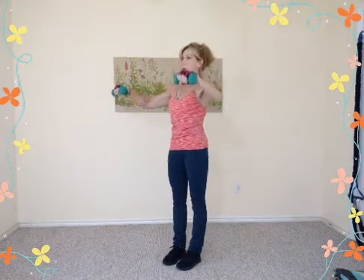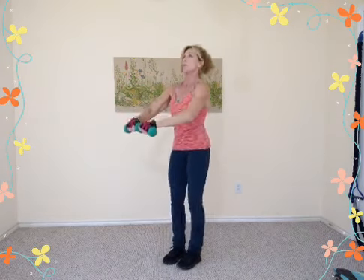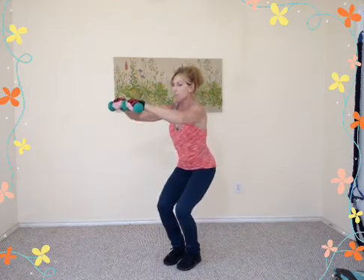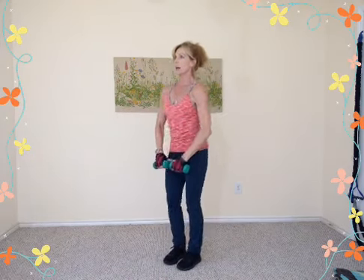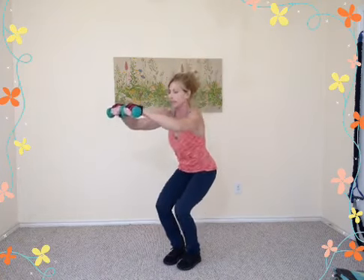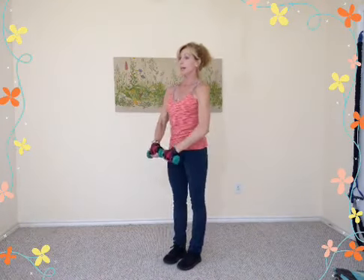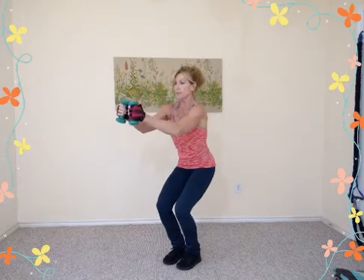Eight more reps — the elbows are bent at about a right angle. Four more, three, two, one. Now it's a front raise — arms go right to shoulder level and lower down slowly to start. When the arms lift, there's a little drop in the hips, then stand up. Inhale and exhale. Do not go any higher than shoulder level. Let's do eight reps quickly — down, up. Eight, seven, six, five, four, three, last two.